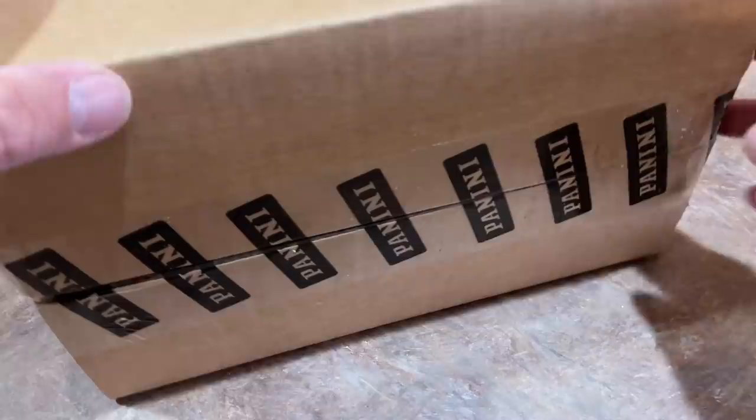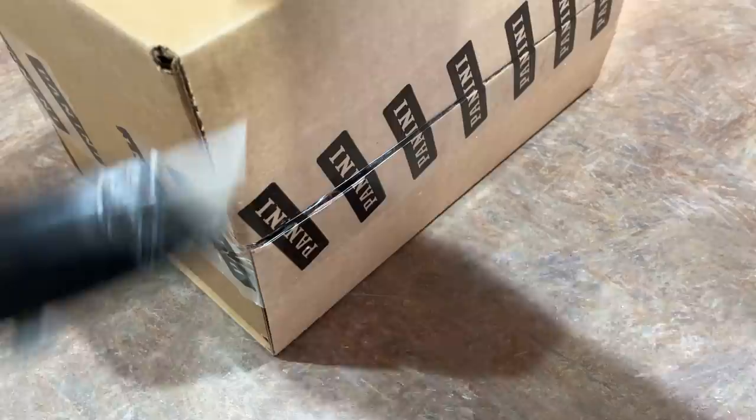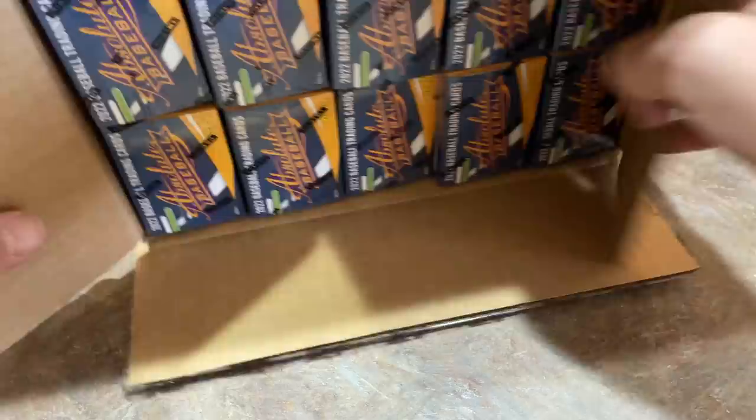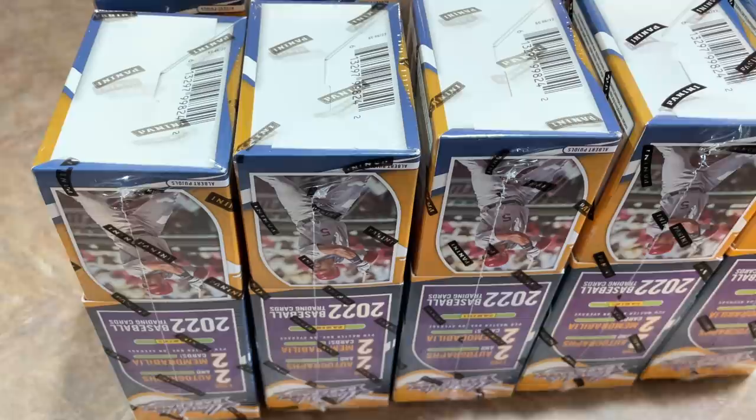We've got some really good things coming up, including 100 packs of silver packs from 2022 Topps Series 2. I think we're going to go live tonight and try to build the set from one single box of Series 2 Jumbo, and probably also tomorrow. Lots of good stuff.